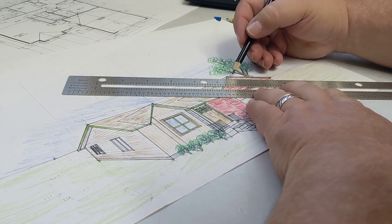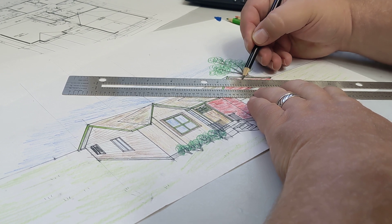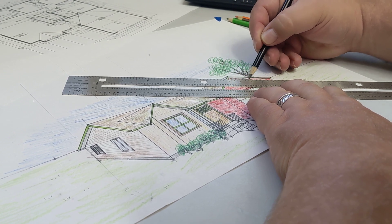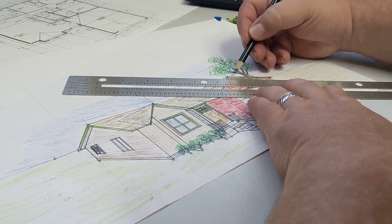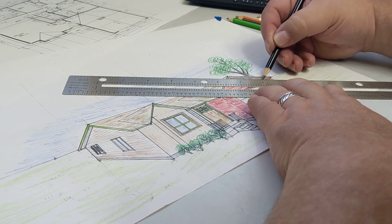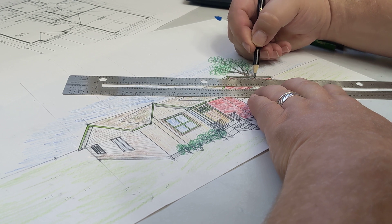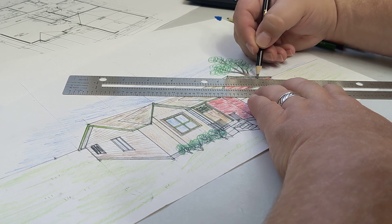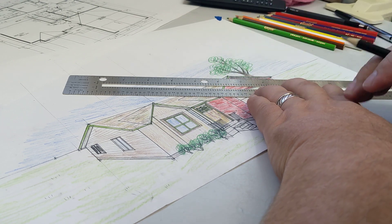We're going to go over the top of everything right where that straight edge is, and we're going to darken that in for our shadow. That way we're going to get a nice crisp line. You also need to do the underside of the roof as well. Even though we've already come in there, we want that to be a little bit darker, so we're just going to put that shadow right along there.